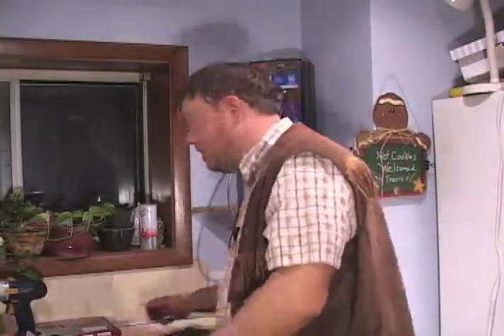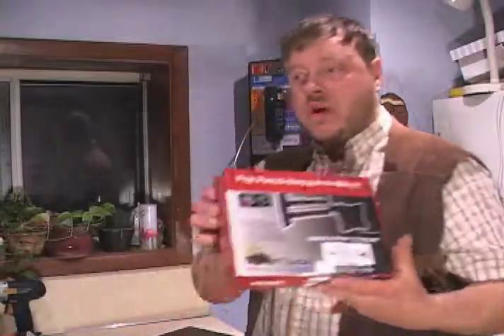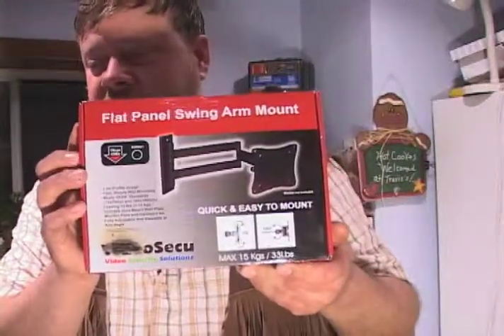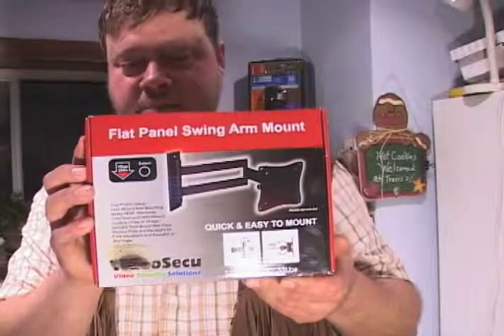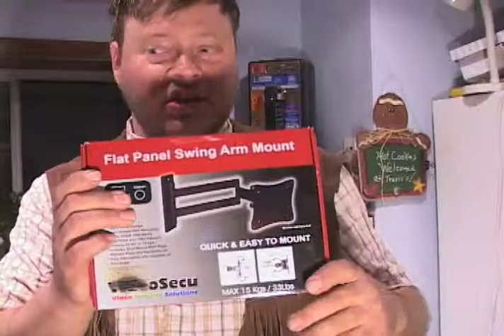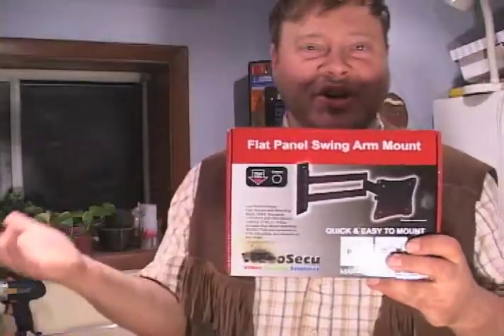Welcome to my kitchen. I'll hang a monitor off the wall here using a mount I've acquired from the internet. This mount was a fairly inexpensive unit and provides the pivot and all the functionality you need for anything you're going to do.